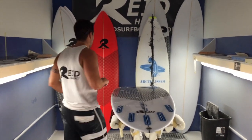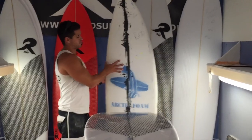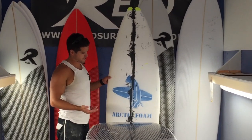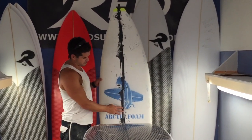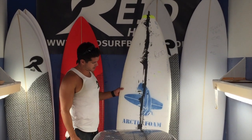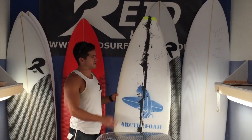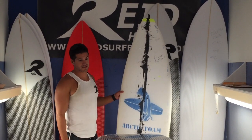These are the blanks we're using — it's an Arctic foam blank. This one is a 6'4", but the blanks I've got are also 6'8". They have a dark blue stringer and it's the yellow density foam, which is the second density from Arctic. The blanks also have a UV inhibitor in them so they stay whiter over a longer period of time.